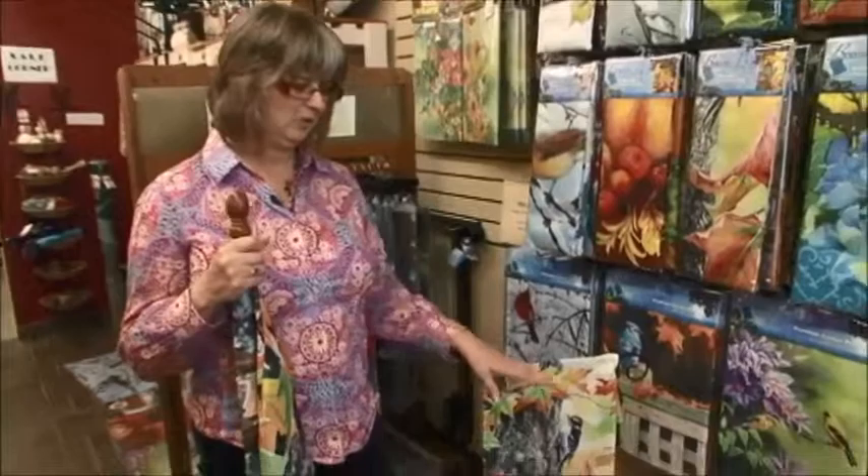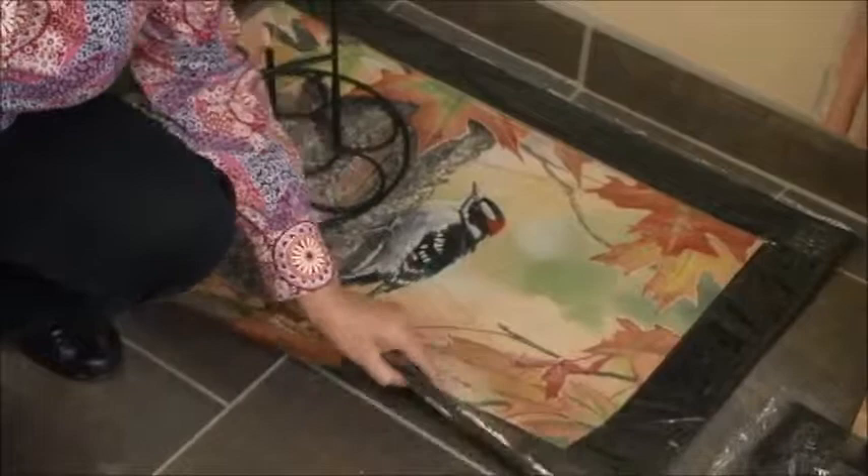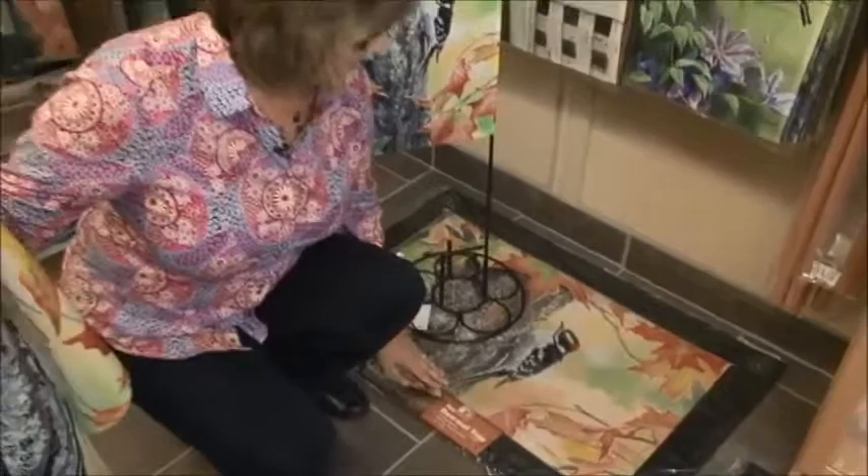The mats themselves work as interchangeable inserts into a rubber mat. You can see the rubber mat here — this insert just comes out of it. They use recycled rubber for the mat, so it's really durable, good and heavy. It doesn't slip around, which is nice. The mats themselves are also really durable with beautiful patterns on them as well.